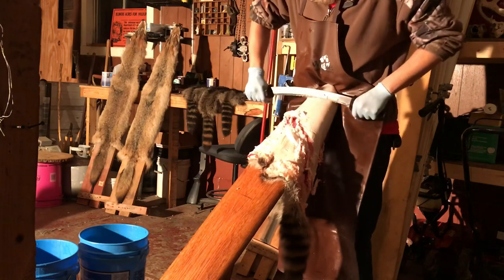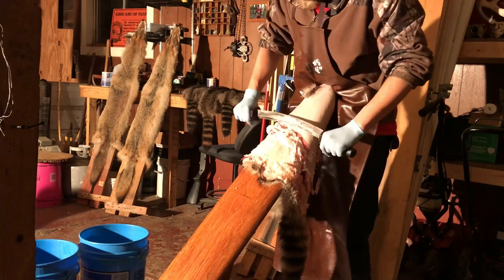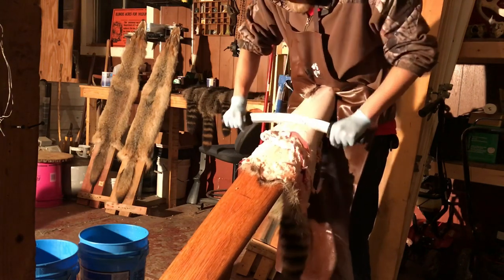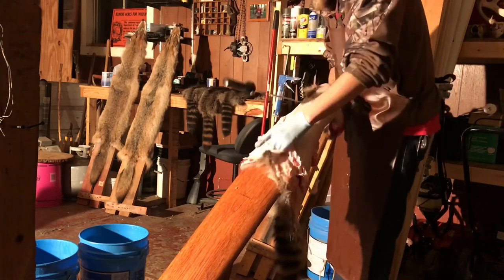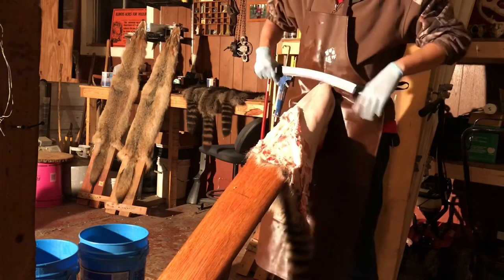Cut those arms a little short so you gotta be careful on that. And see that's another thing you guys gotta be careful about - around the nipples, you don't want to pop them because it'll put a hole in it too. There's a little bit under that armpit still.